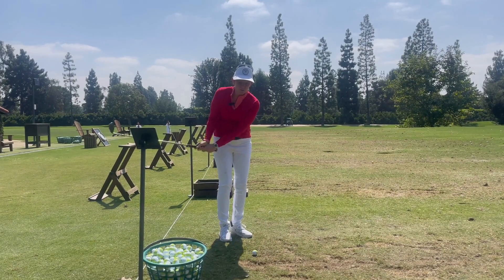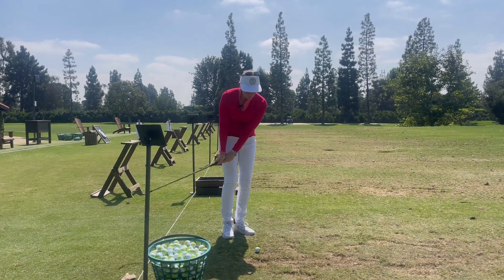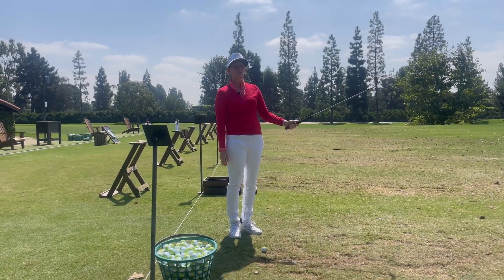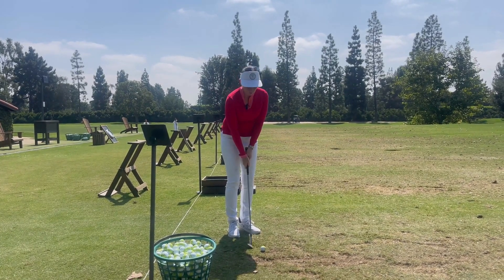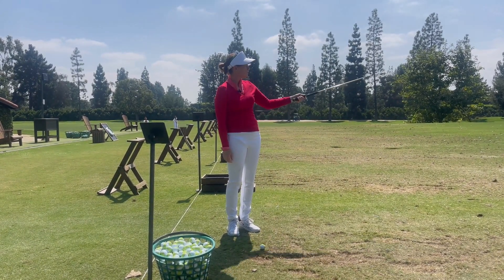When you're chipping, I see a lot of swings that are really big — and remember, when you're chipping you want to keep the club really low. So when you're taking your practice strokes, you're looking at your target and you're trying to make the stroke that is suited for that shot.